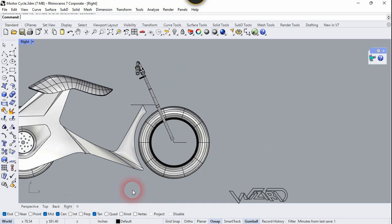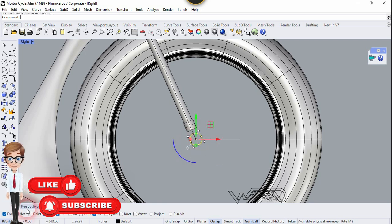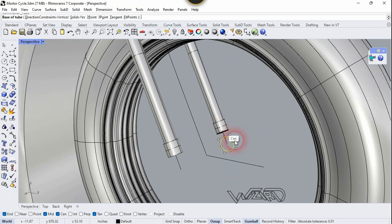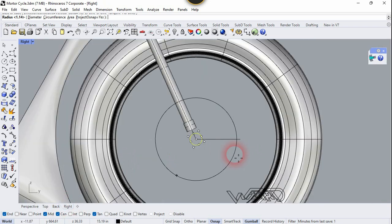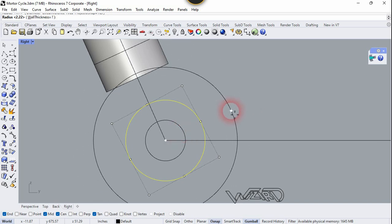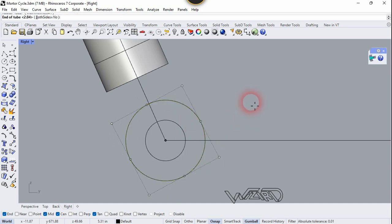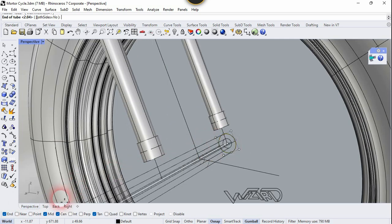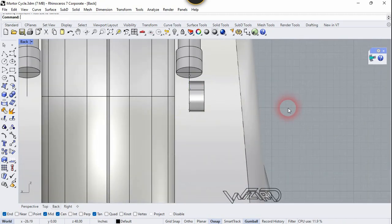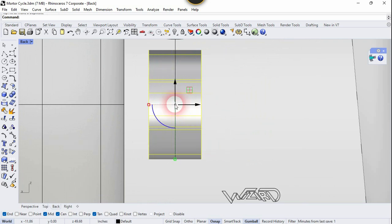Now let's go to the right side view and here you need to create a circle at the center — it doesn't matter how much radius you use. We are going to use a tube at this center, so click on this point. Let's go to the right side again and create a tube — you can use any radius you want. Now let's go to the front or back side view and Extrude this up to this point, then move it back to this center.